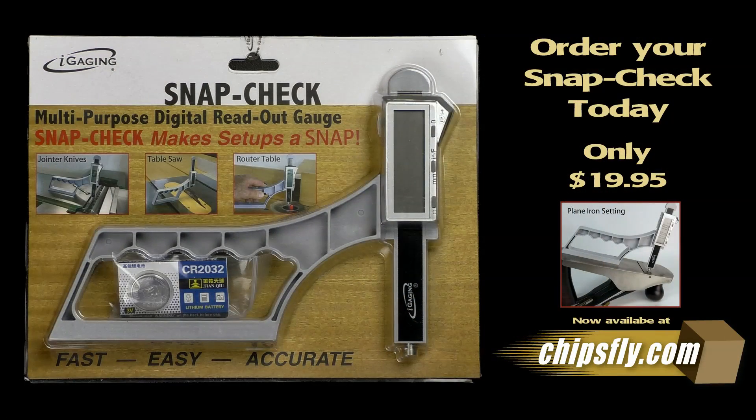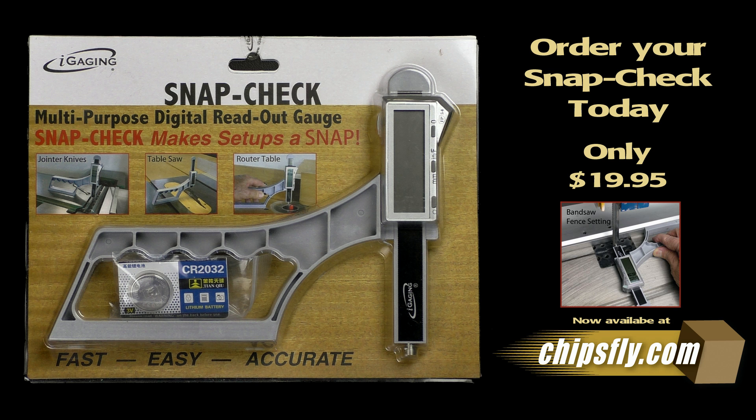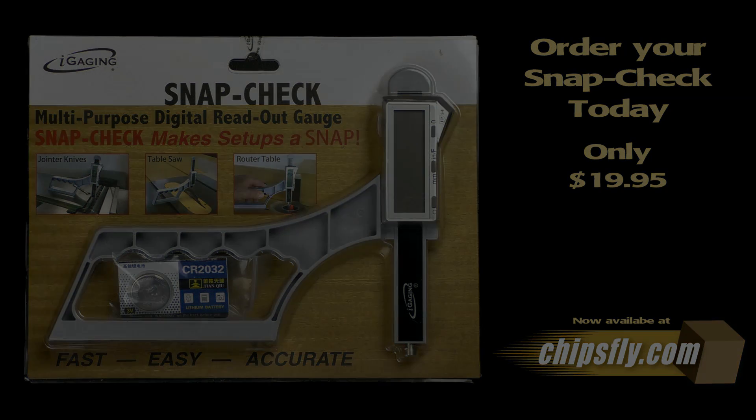SnapCheck will save you time and money in your shop and reduce costly mistakes from measurement errors. Best of all, you can order SnapCheck right now for the amazingly low price of just $19.95 while supplies last. SnapCheck is only available online at chipsfly.com. Order your SnapCheck today.